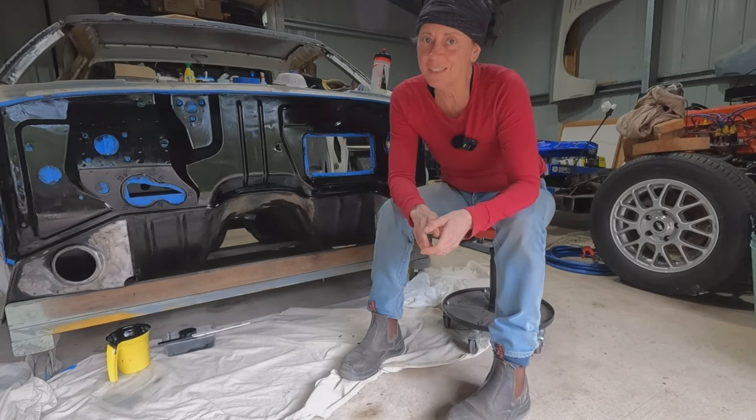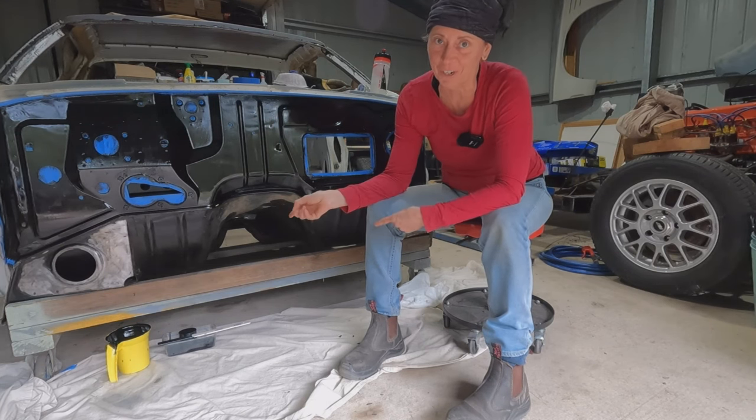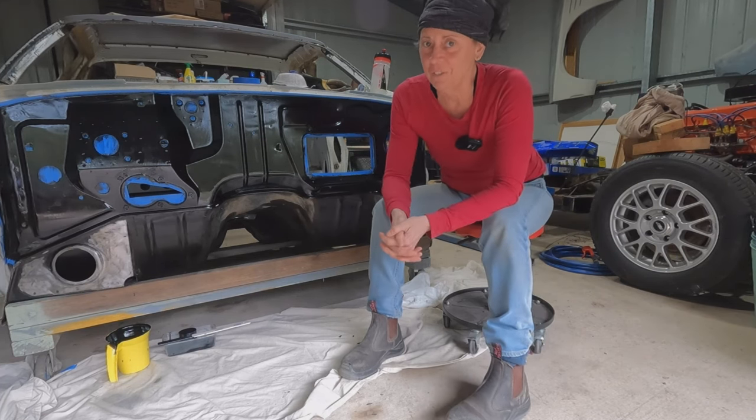Welcome back to Stace on Wheels. This episode is all about Trixie's firewall and the dramas in trying to get the KBS rust seal to work. Spoiler alert, it didn't work out all that well, but at the end of the video I'll explain how I'm going to fix it.